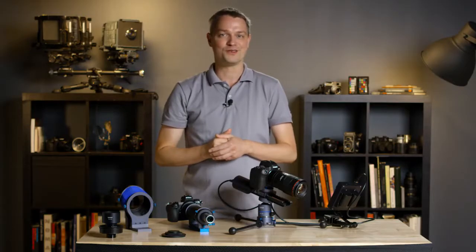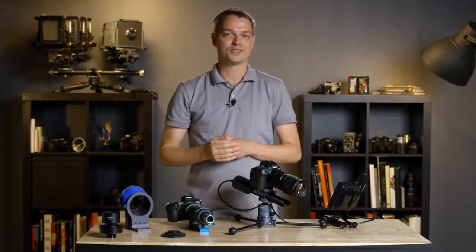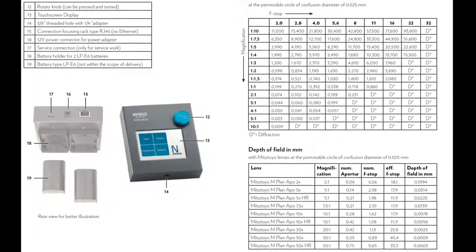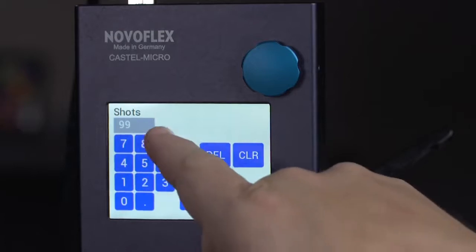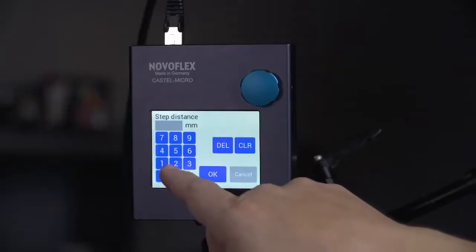Finally, determine the distance in millimeters that the mounting block needs to move for each image capture. The user manual for Castel Micro provides a table from which you choose your lens and f-stop to determine this distance. Settings can be saved and used for similar objects using the same setup. The controller allows direct entry of either the number of images to capture or the step size required.